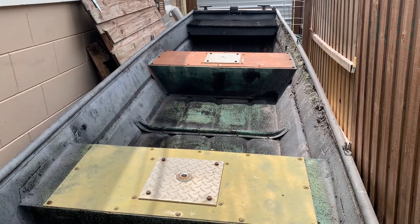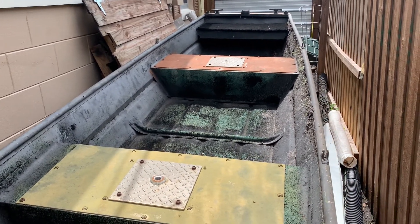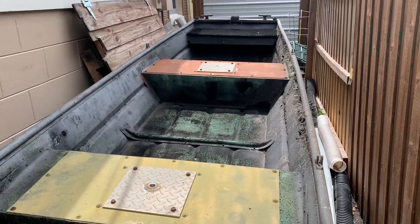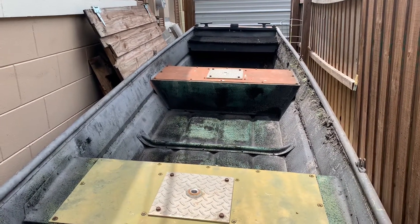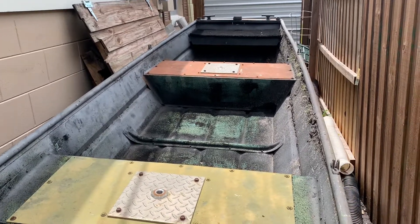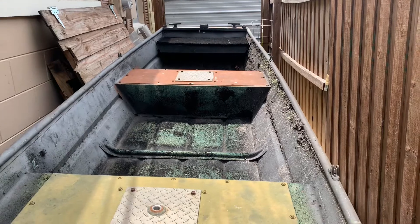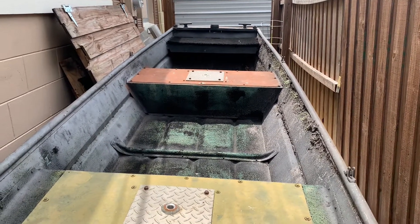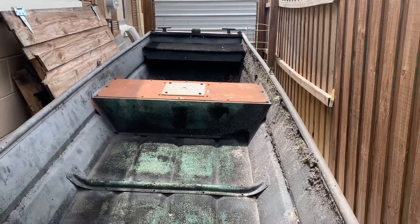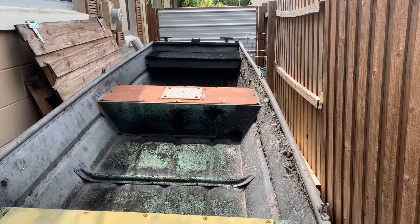Hey guys, welcome back to another video. Today I'm going to be taking you through one of my biggest projects yet for the channel, hopefully bringing you guys a lot of content and some new stuff. So this is the jon boat we've had for a couple years that we don't use anymore, and my idea is to completely modify it and make it look brand new. I'm going to make a short video explaining my ideas and plans for this.